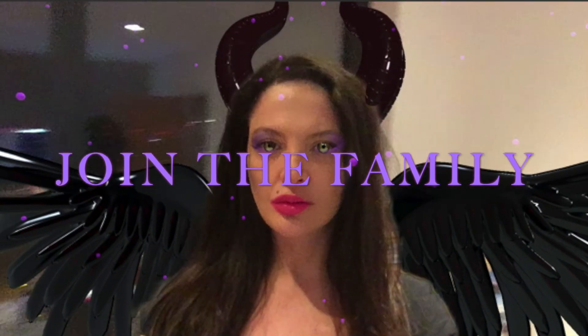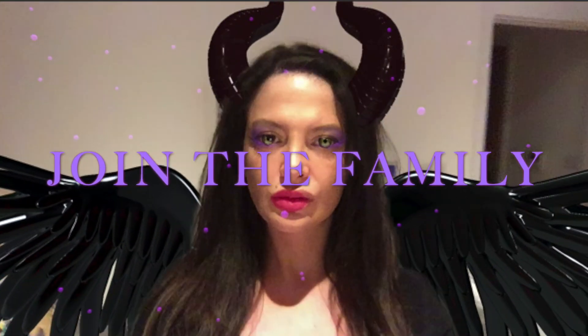Before we start, please remember to subscribe if you haven't yet and click the notification bell because I will keep uploading a lot of very fun and original Spark AR tutorials. So if you like this type of video, don't miss out and join the family — and now let's start with the tutorial.